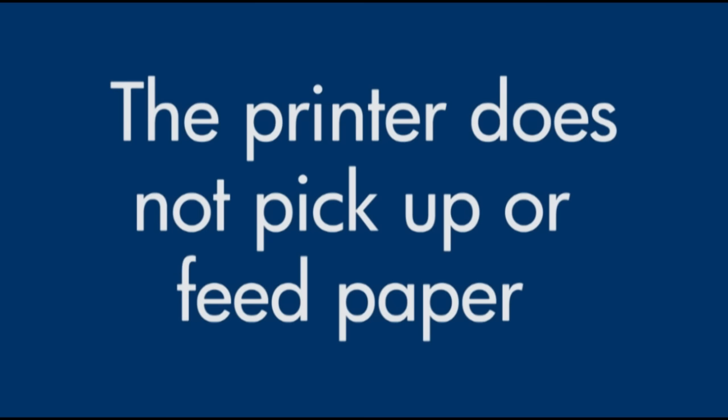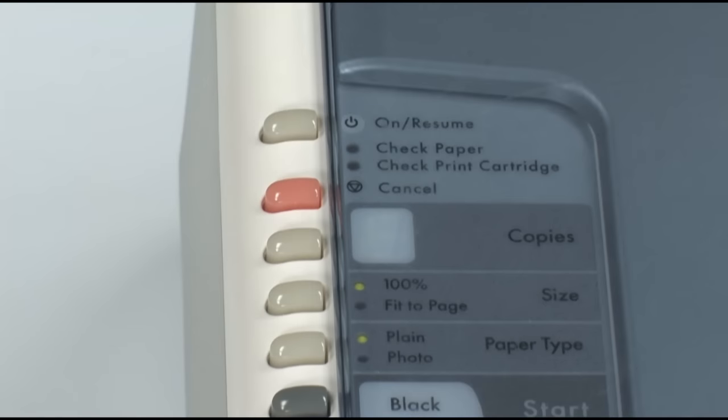This video will show you what to do if your printer does not pick up or feed paper from the input tray, or an out-of-paper message displays on your computer when you do have paper loaded into the printer. You might also notice the check paper light blinking on the printer.